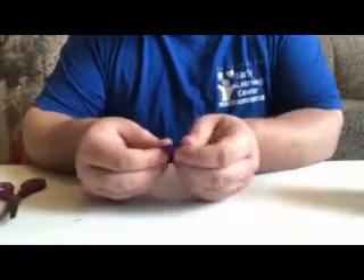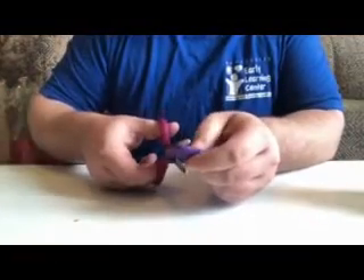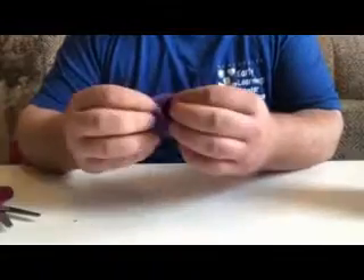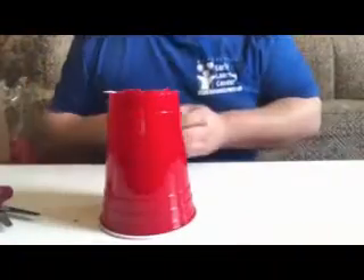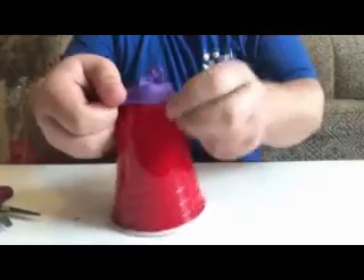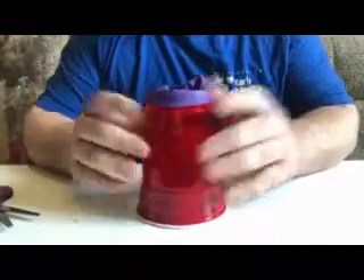Then take the top of the balloon and flatten it out as much as you can, and simply cut just the very top of it off — not too much, because you do want it to have some elasticity left in it, but you are gonna want to be able to stretch it. The bottom is gonna look like that, the top like that, and then you're gonna take your cup and stretch the balloon over the cup just like this.